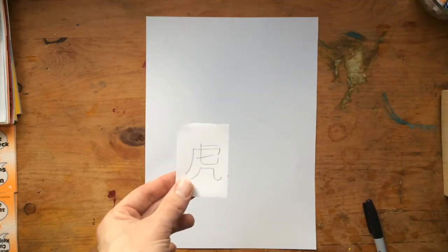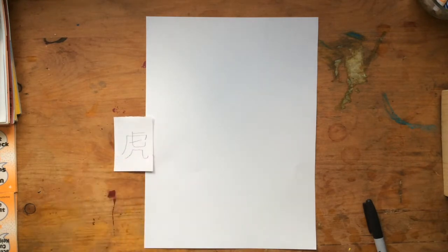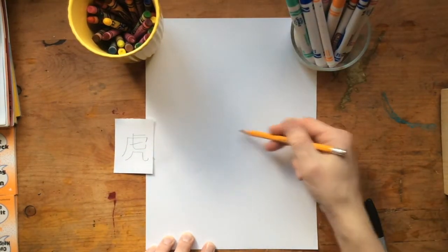So that's the first part. Choose a word and translate it into a Chinese Kanji. From there you can use that little Kanji or that symbol to make a piece of art. I copied my symbol for Tiger onto this little paper so I can remember what it looks like, and now I'm going to copy it onto my big paper.